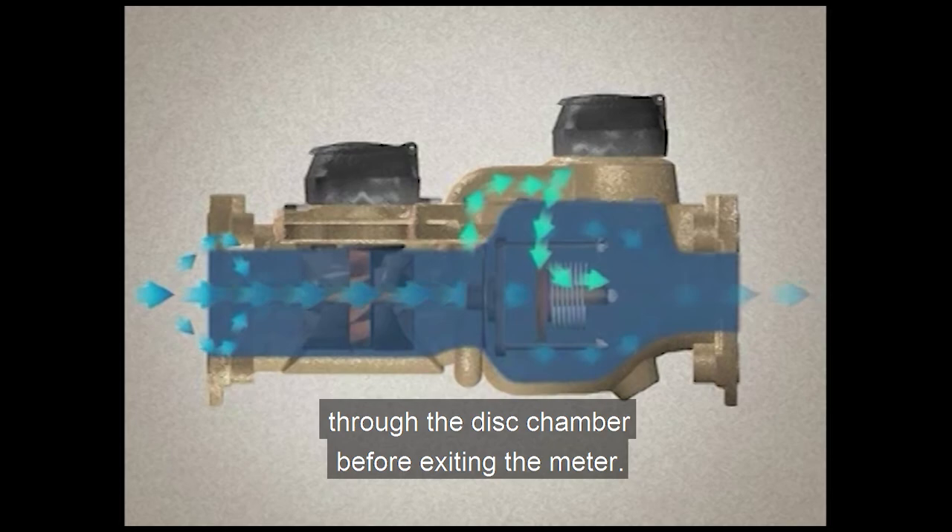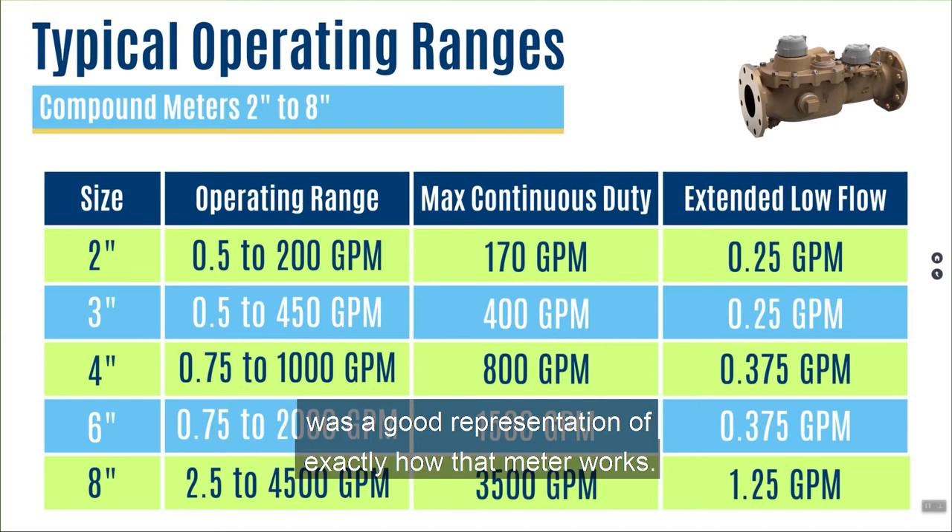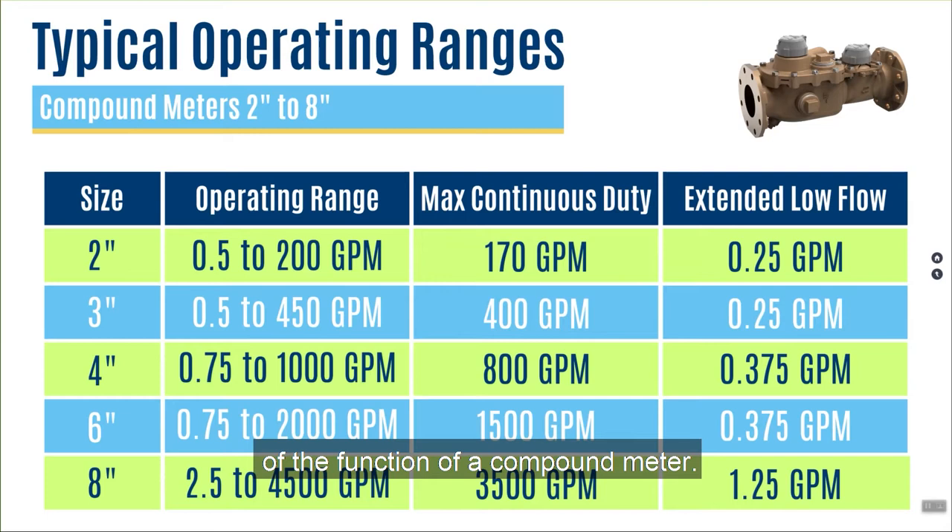Hopefully that quick video was a good representation of exactly how that meter works, so you have a better understanding of the function of a compound meter. Now let's talk about the operating ranges and the sizes of these meters. Typically, compound meters don't come in all sizes — they typically come in 2, 3, 4, 6, and 8 inch sizes.